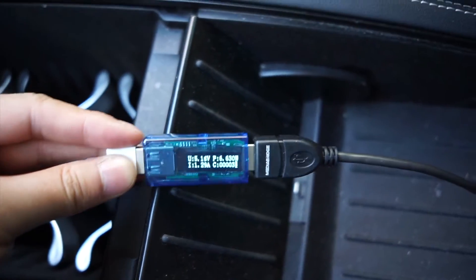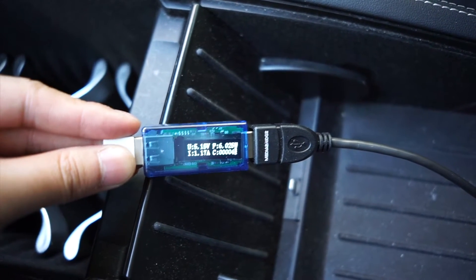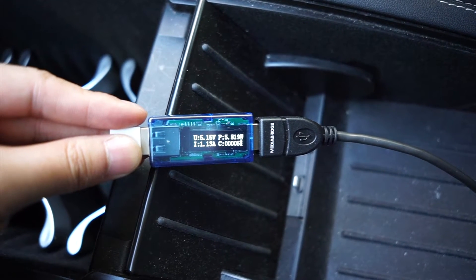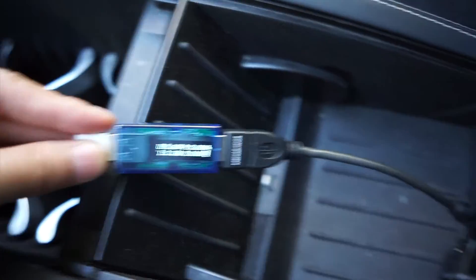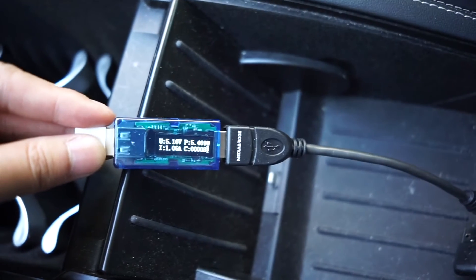Wow, look — six watts! Let's try the cigarette lighter.